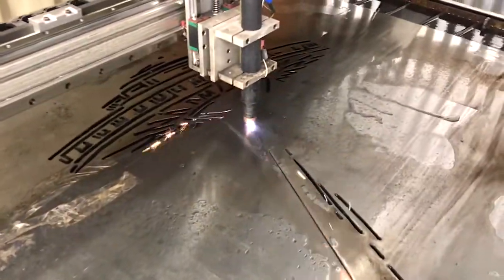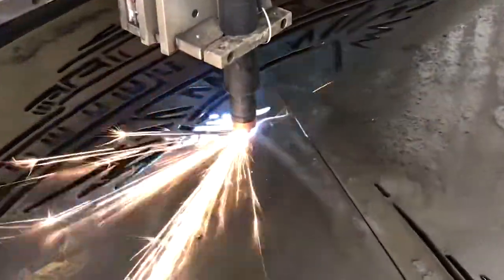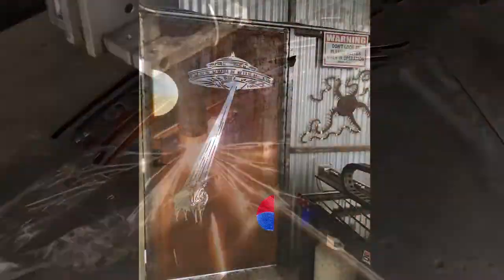We worked together getting the artwork ready in Photoshop and then I was able to cut this out of stainless steel on a CNC plasma table that I have in my studio and we got this really great result. Here the piece is displayed on rusted steel.